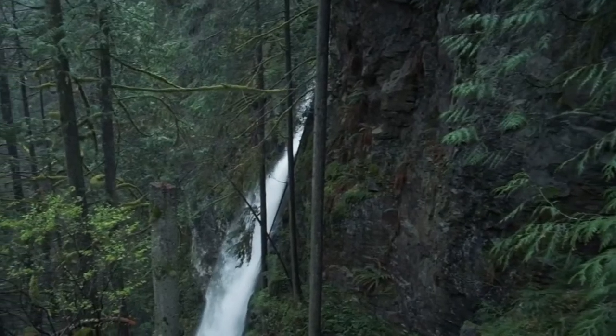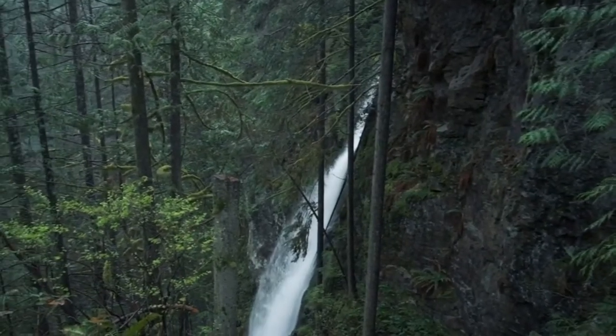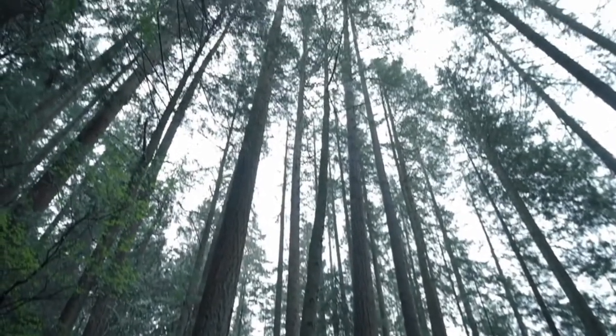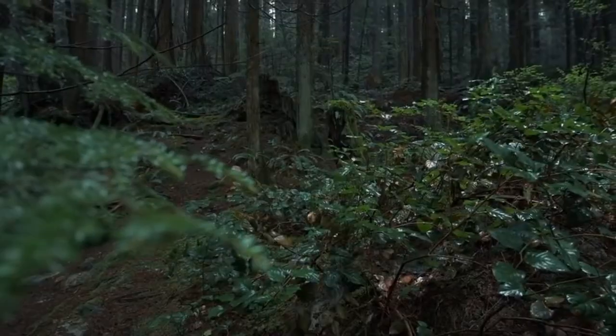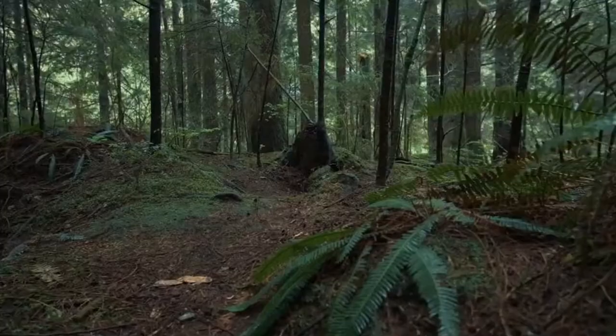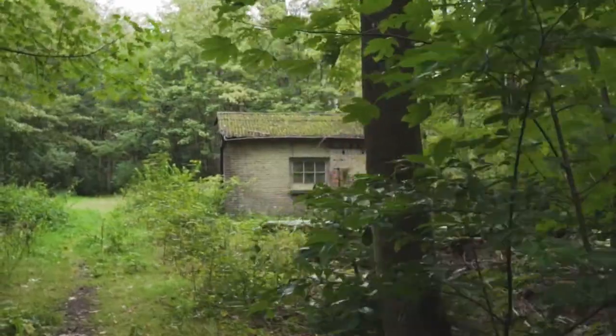This is year 2235. I received a mission to validate the living condition of the past in this remote forest. It's been a few hours and I have not found anything yet. There's an opening — let's see what we can find.